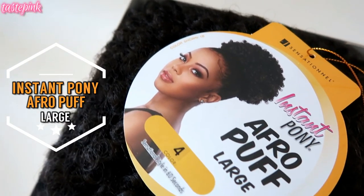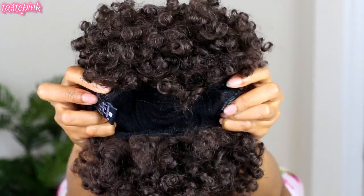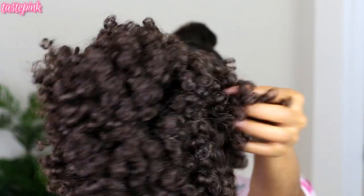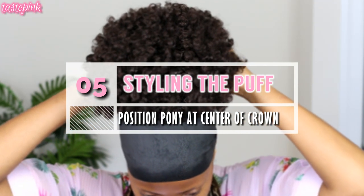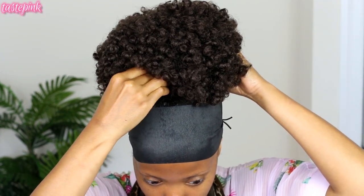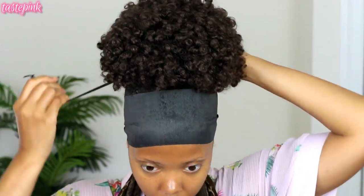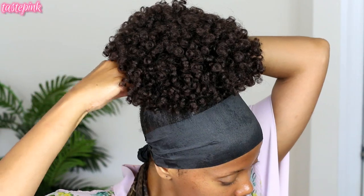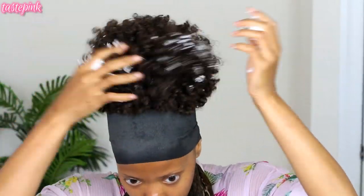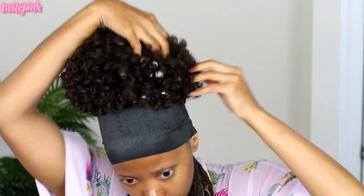I'm using the Instant Pony Afro Puff in the large size — they have three different sizes, so if this is too big there are other options, and they work for kids too. This has combs on the front and back along with a drawstring. I position it at the top of my head right at the center of the crown. You don't want to insert the combs into your scalp — insert them into the ponytail. When you bring the drawstring around, don't make it too tight; I barely did one full wrap around the base because over-tightening forces the combs deeper into your scalp.